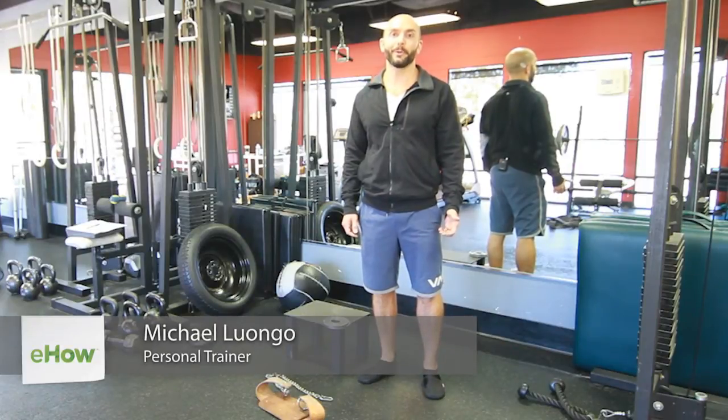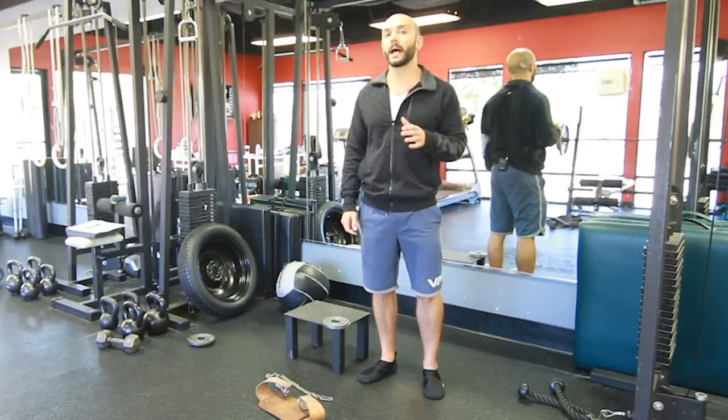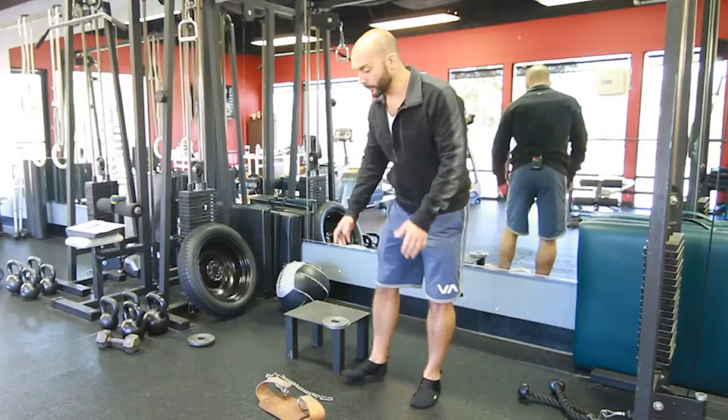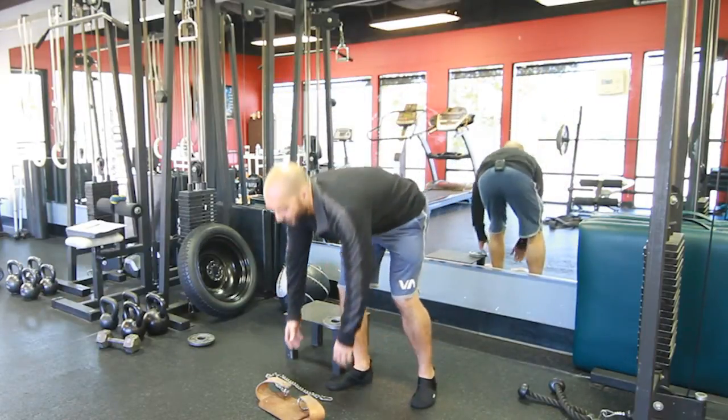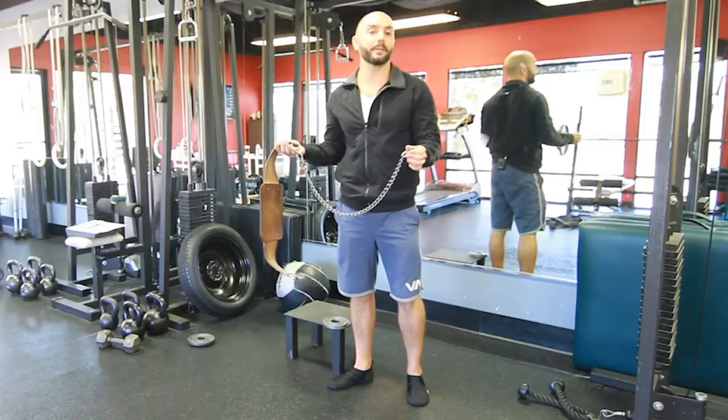Hi, I'm Michael Luongo with Luongo Footwear. Today I'm going to show you how to set clock weights for personal fitness. First we want to start off with what we're using to set the clock weights on. Today it's going to be a chain.